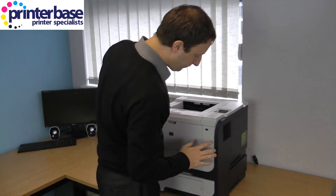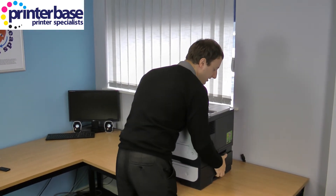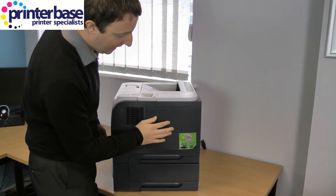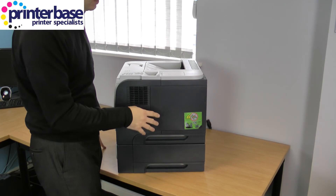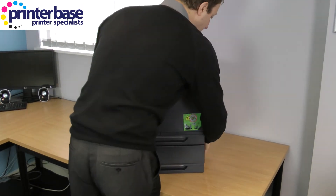I'm now just going to spin the machine round for you. As you can see there is a panel here which you can get access to — if you buy the machine without the network you can have it fitted here. There are also cards you can buy that you put in here, and you can add extra memory underneath this panel.